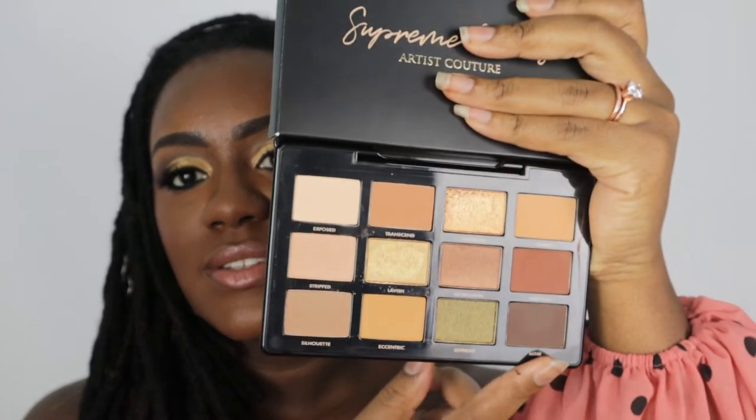You can pull off a very nice day or night look with this palette. My only gripe is that there is no black. The darkest shade in here is that nice chocolate brown called Mink, but on me Mink does not give me a deep enough crease when I want to smoke something out, so I did end up reaching for another black. If you want to see how I got this beautiful eye look and my final thoughts on the palette, just keep watching.